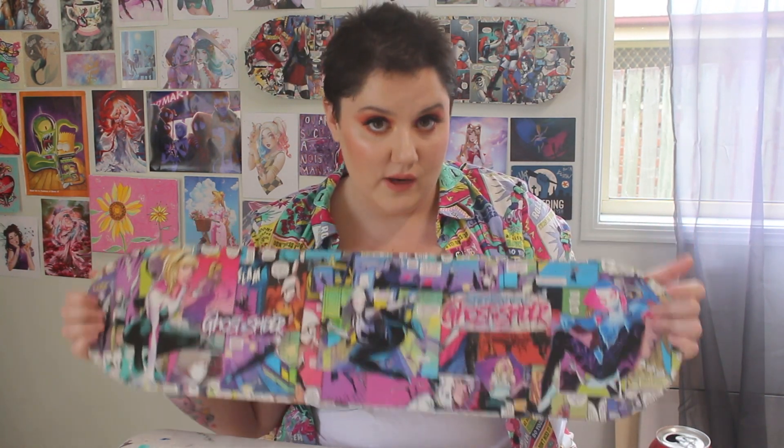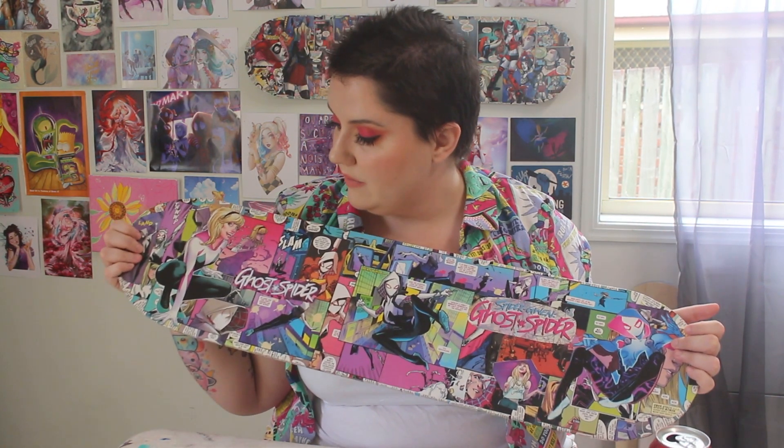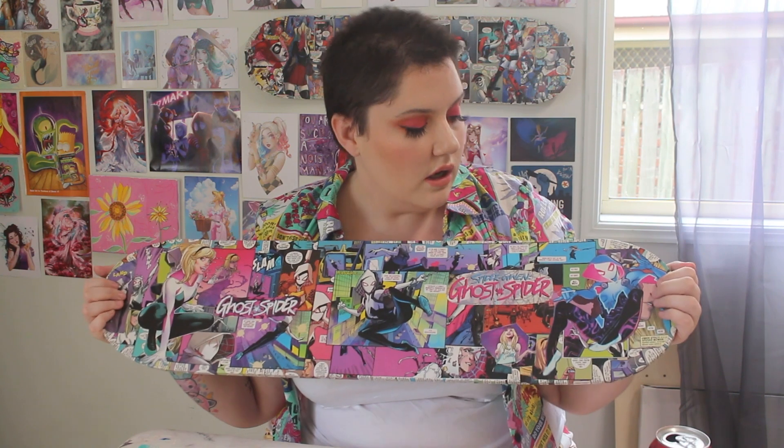This board is actually for sale — it's in my shop right now, link in description. And if you would like your own board but a different character, I would love to make that for you. I might include all the different boards I've made in this video so you can see the plethora of them.